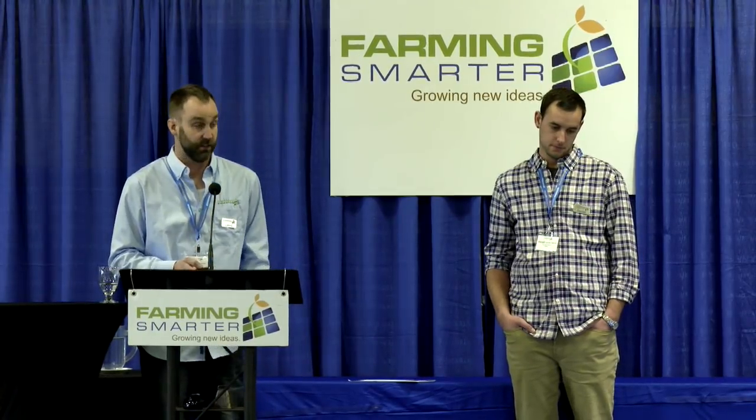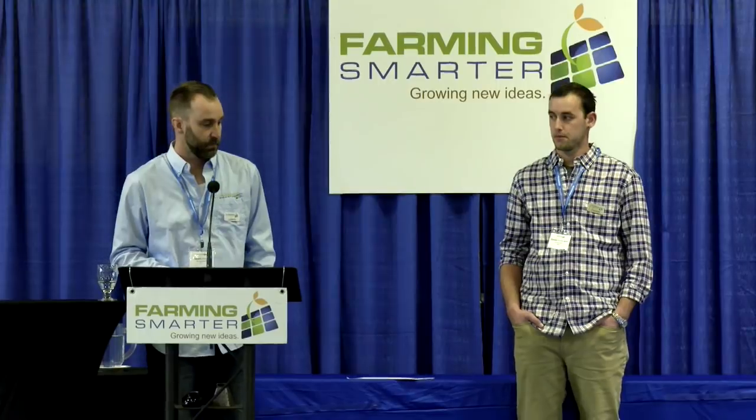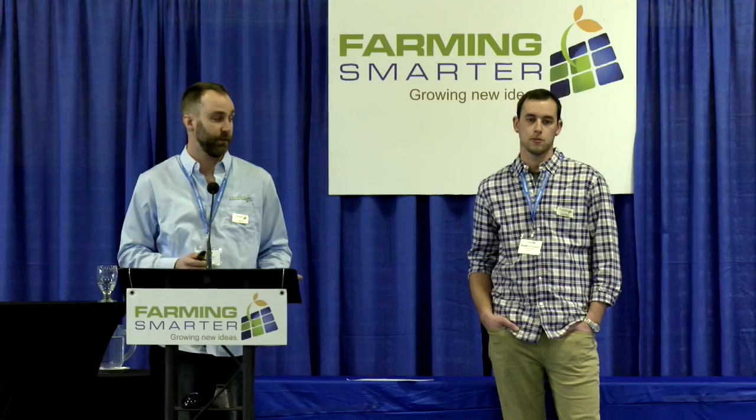We found the planter to be really effective from a seed placement perspective. Operationally, fertilizer is disked in at the front, two inches down as a side band. Then a trash cleaner comes behind that, followed by the seed on a small seed shelf. A little seed firmer tucks the seed nicely into the row to create a good seed bed. Finally, liquid phosphorus is applied on top afterwards.